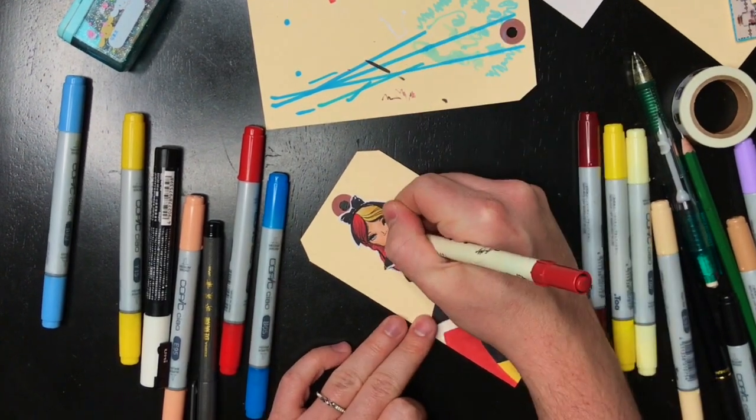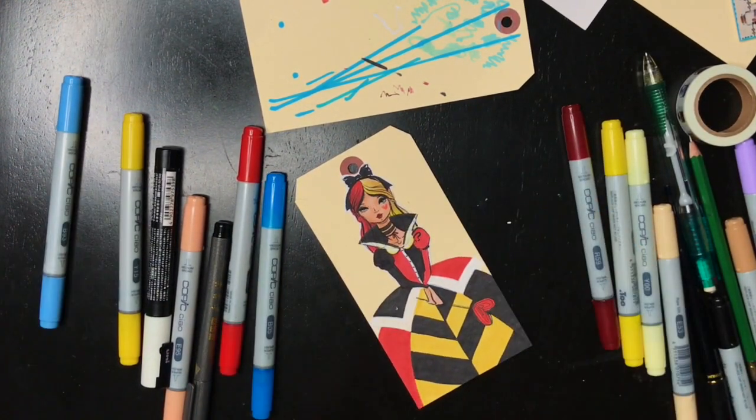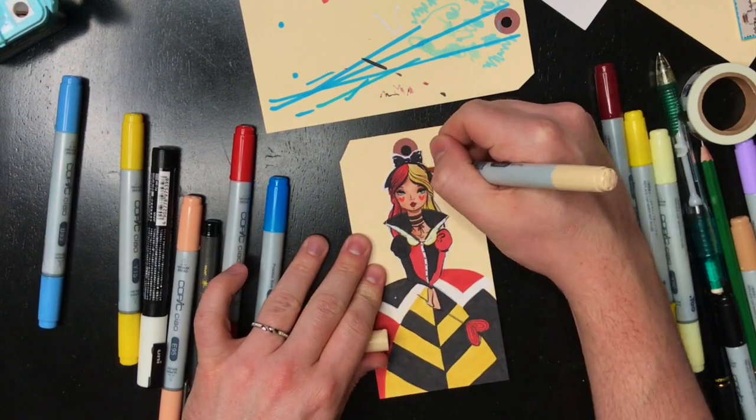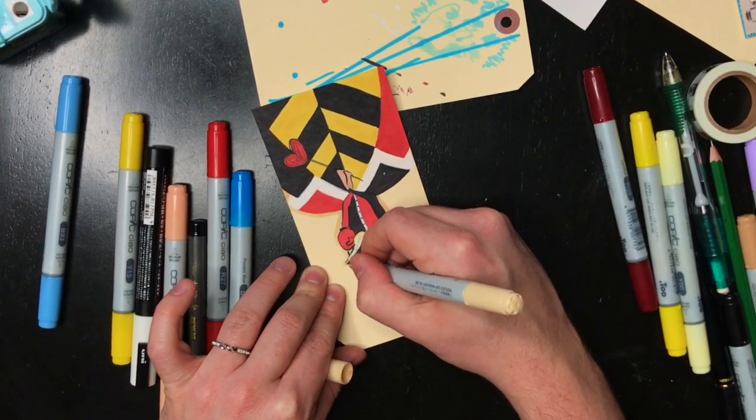So many of you out there are such avid stampers and I love it. If I had the space, obviously I'd have my own stamp collection, but I don't. So I do digital stamps instead. I have a few physical stamps, but the digital stamps are working for me at the moment.